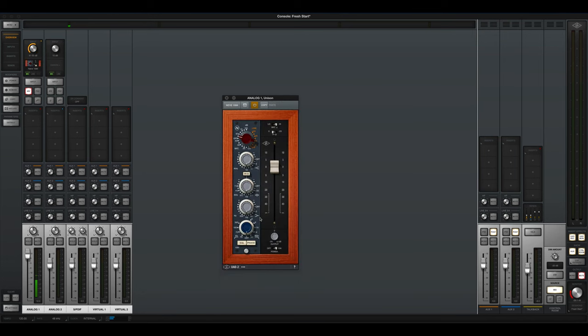This is the very well-loved Neve 1084 — you can hear that amazing preamp. It's world famous. Very similar to the 1073, but with just a bit more bite and a little more aggression. Here's the sound of the 1084 completely maxed out and overloading — and this is what it sounds like.